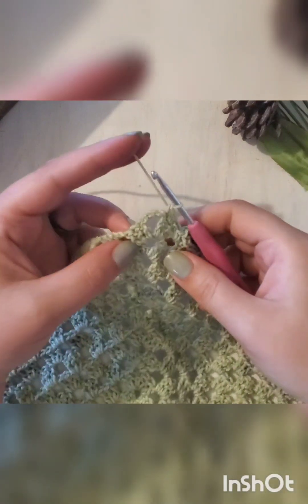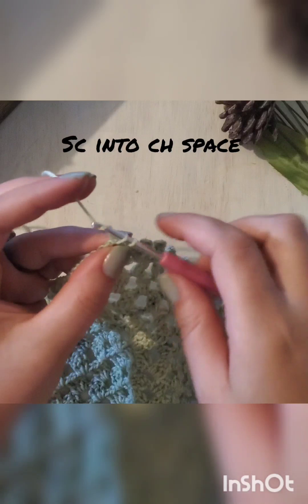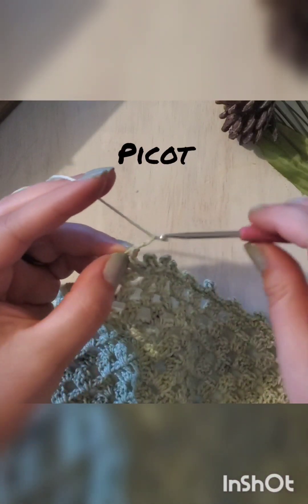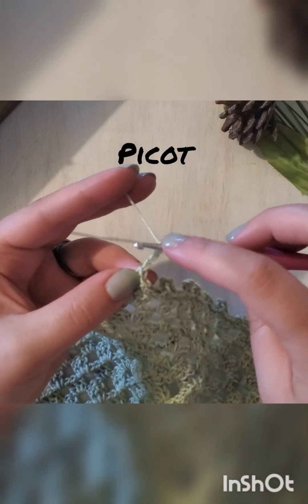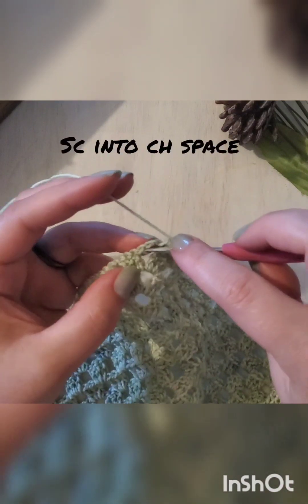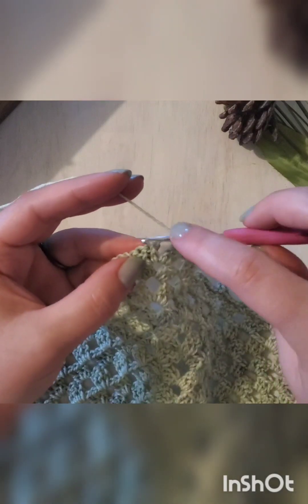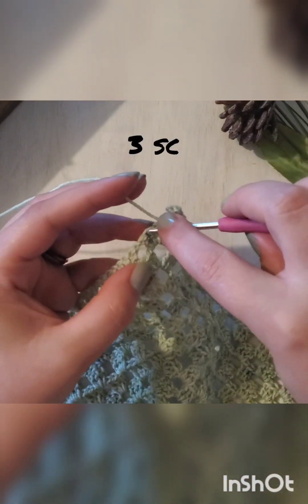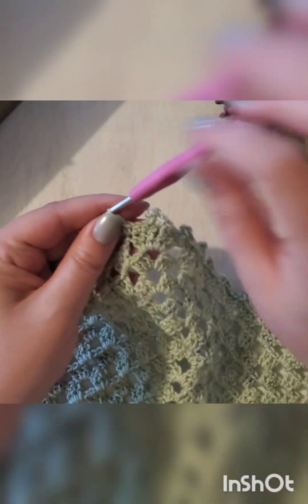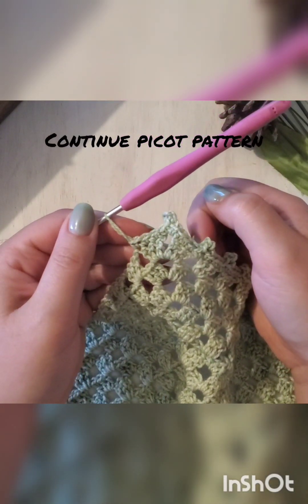In this top corner chain space, you're going to single crochet first into the chain space and then do your picot stitch. Single crochet again into that chain space, then three single crochets in that next group of double crochets, and then go ahead and continue your picot stitch and three single crochet pattern all the way to the end.